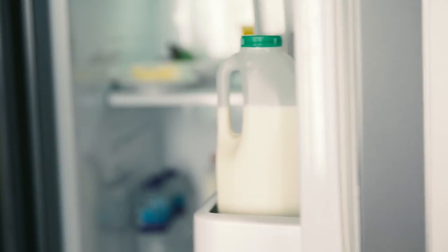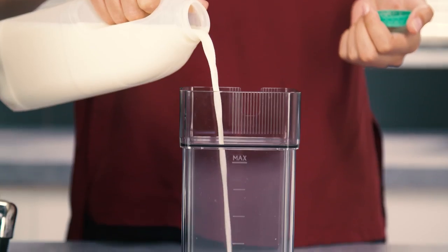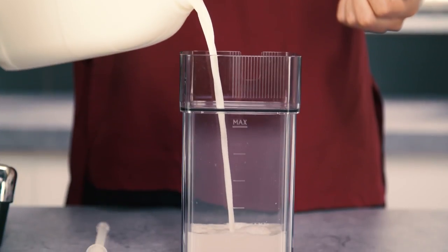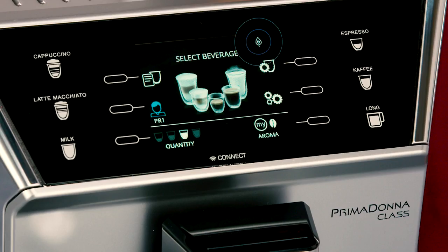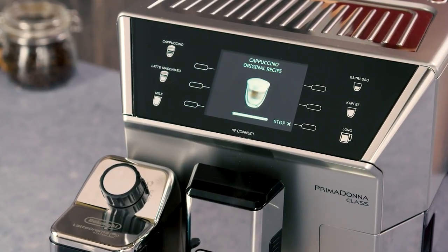For a denser, more even froth, you must use skimmed or partially skimmed milk at refrigerator temperature, about 5 degrees Celsius. If energy saving mode is enabled, you may have to wait a few seconds before the beverage is delivered.